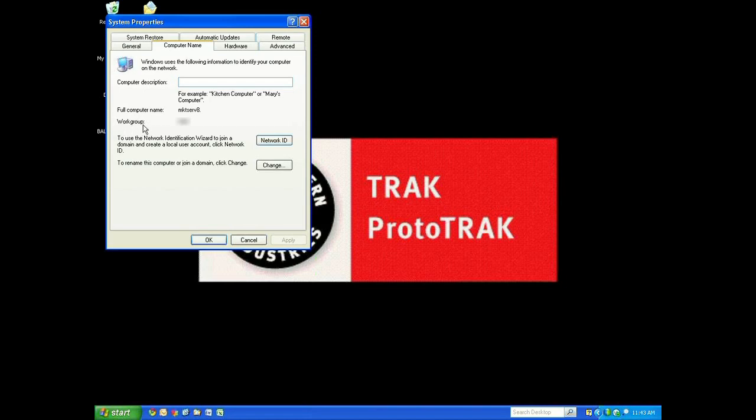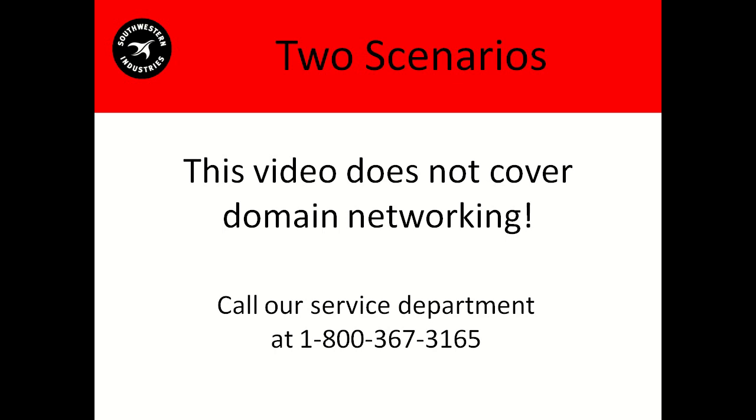Domains are a bit more complicated, so if you are on a domain, we recommend that either you or even your IT person give us a call.